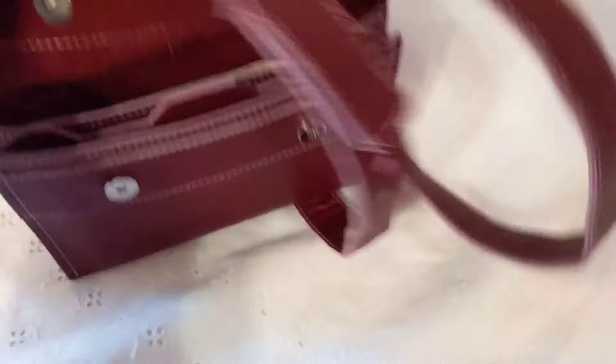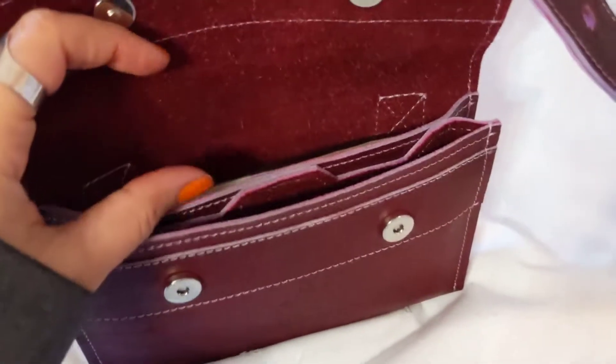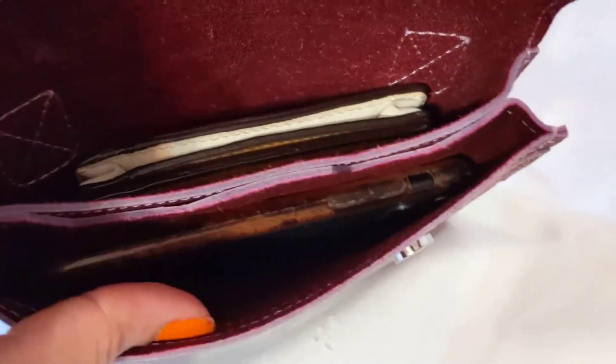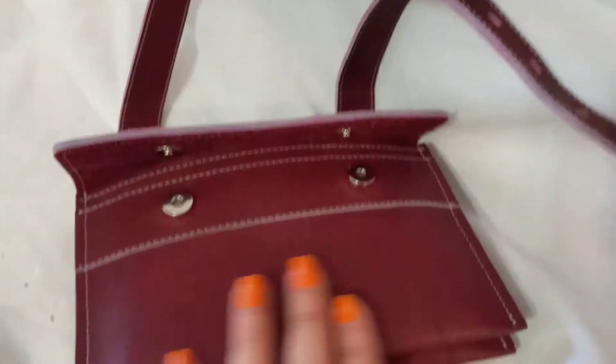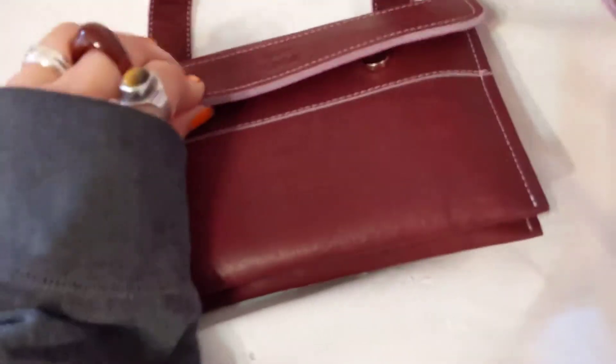It's got a really nice closure with two snaps, two sections, and two card holders in the middle. It's a really nice color — like cherry, cherry burgundy. Beautiful. I really like this color and it's very well made, beautifully made.